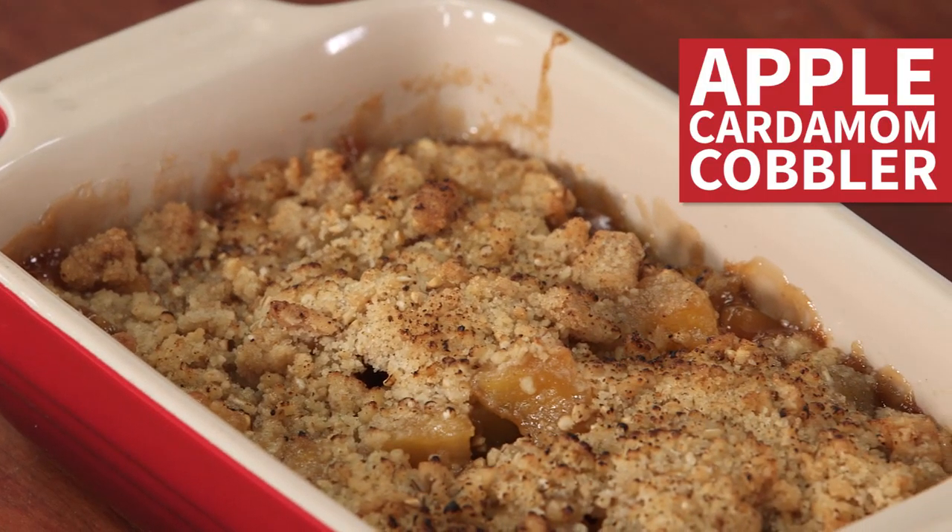Hi, I'm Kevin Nashon with Sydney Street Cafe and Peacemaker Lobster and Crab in St. Louis, Missouri, and we're here with Southern Living this morning to demo an apple cardamom cobbler. So let's get started.